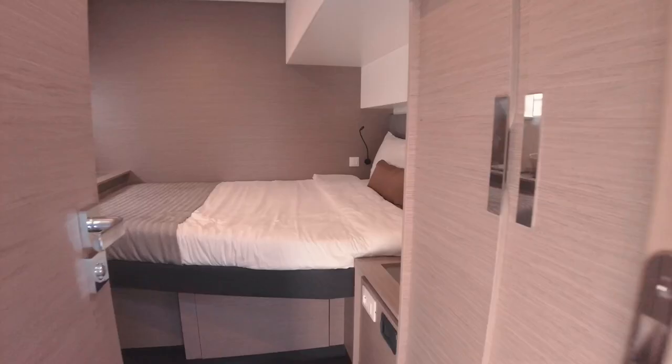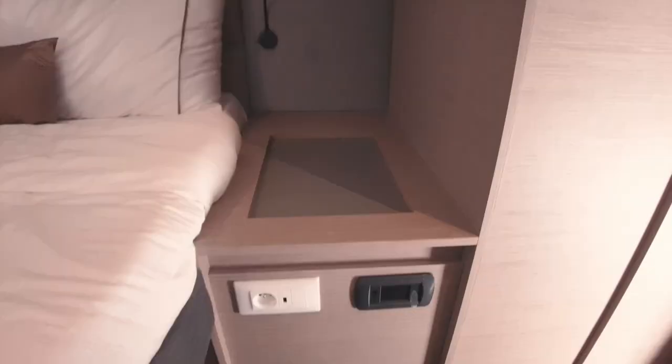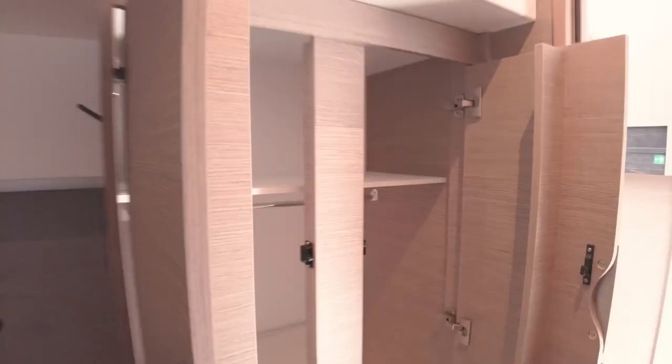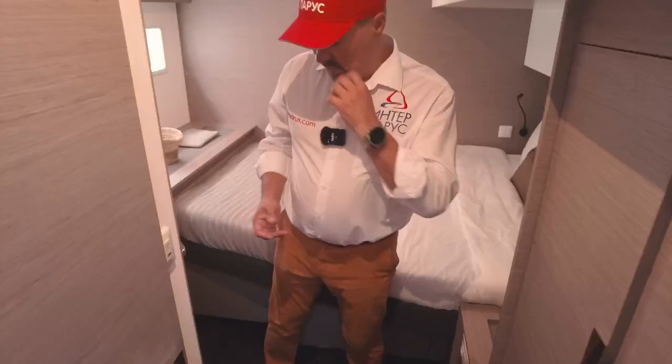Now we've moved to the right float — the right hull — and here is the midship cabin. The entrance is only from one side. The fee for three cabins in one float is that the bed size is sufficient but you only have one entrance. How important is this to your guests? The height is sufficient. We have a normal-size closet and a wardrobe. There's a retractable box down here. There will likely be requests to place additional storage drawers in this cabin.